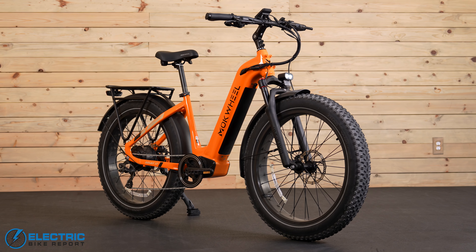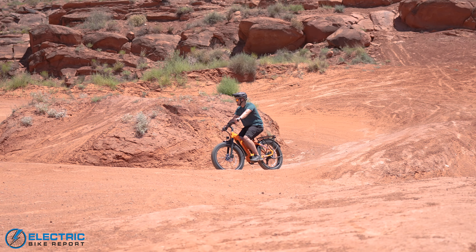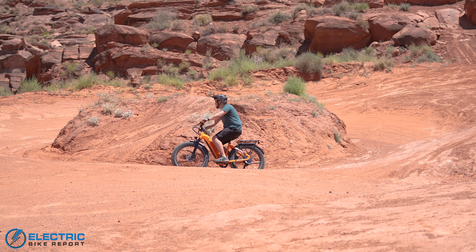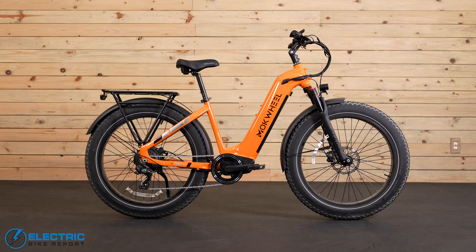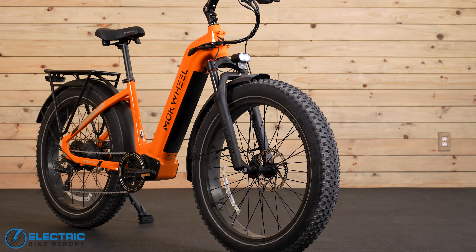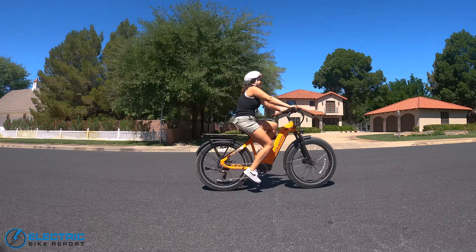The Step-Through frame is designed to make seating and operating this bike easier. It's also good for shorter riders or people who have a little trouble lifting their leg. The bike's shapely contours, colorful paint scheme, and fat tire appeal all invite you to want to hop on the seat and take this thing out for a ride.